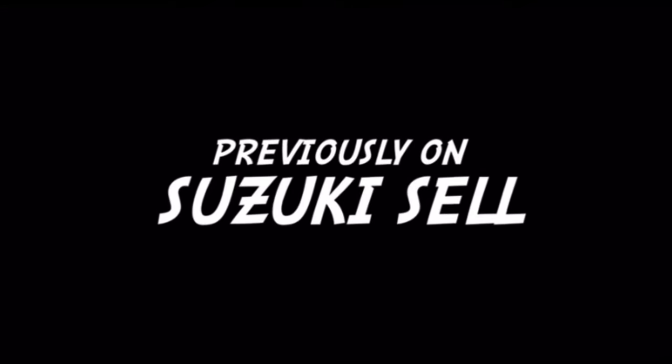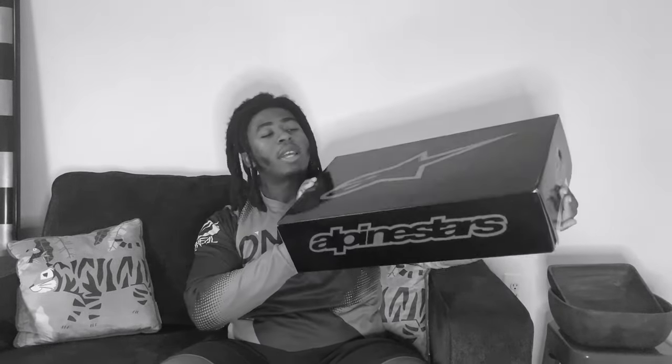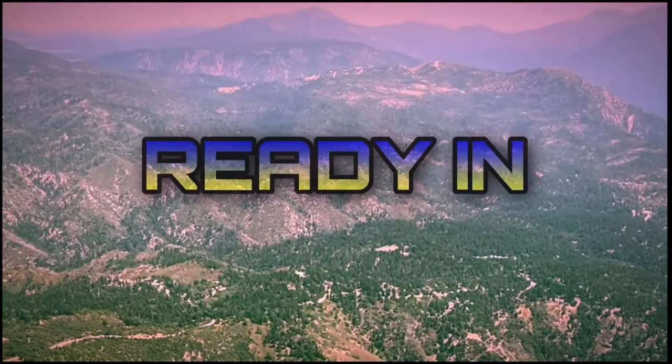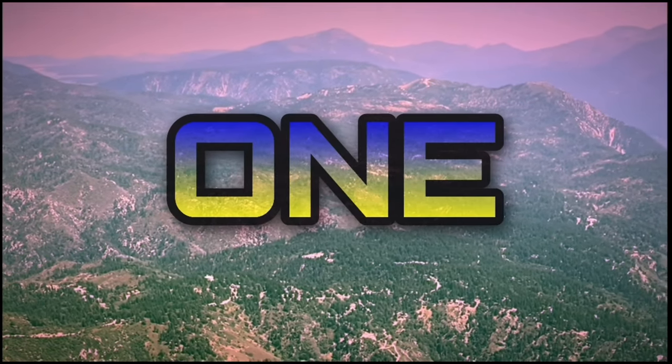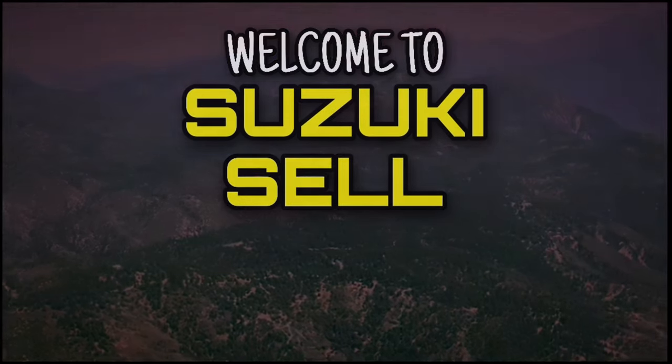Previously on Suzuki South. This is the box right here - Alpine Stars B-Line Dry Star. It's Suzuki Sound man, welcome back to another video.